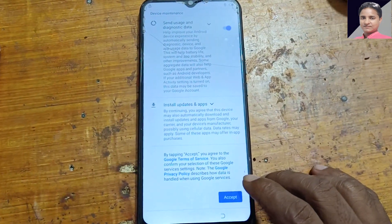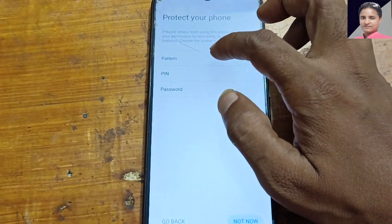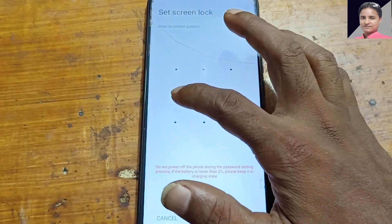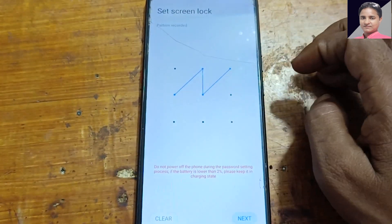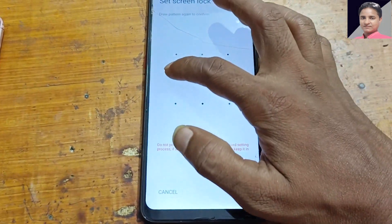Accept and select Pass Unlock. Now select pattern and make a normal pattern here. Press next and confirm.